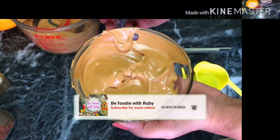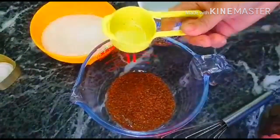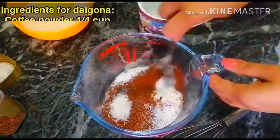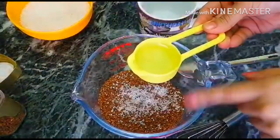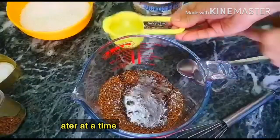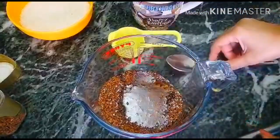First, I will prepare the Dalgona base in a bowl. You need 1/4 cup coffee powder, 1/4 cup sugar, and 1/4 cup hot water. Basically, the Dalgona ratio is 1 to 1 to 1.